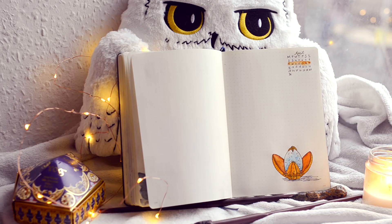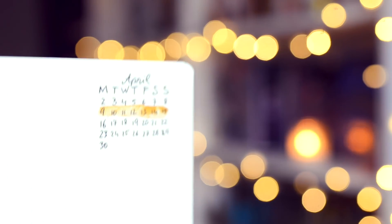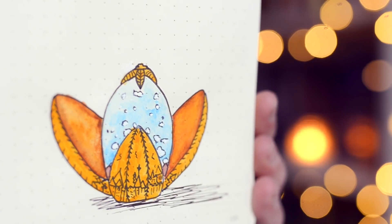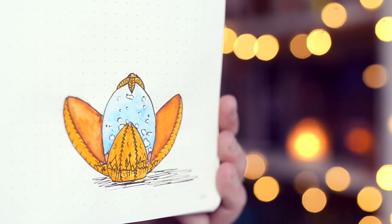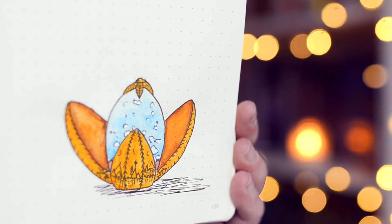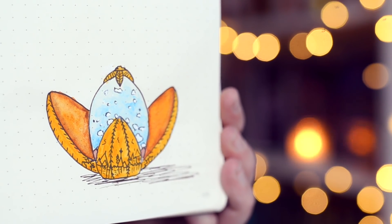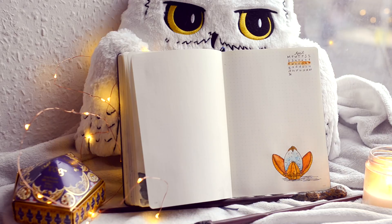So I went with the golden egg and I'm actually quite happy with it. It's a way smaller doodle, which I was aiming for, because if you remember last time my doodles kept going bigger and bigger — the Dementor one was basically the whole page and I was like, I need to calm down. So here's the golden egg, it's pretty small and I kind of like it.